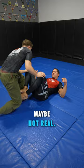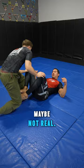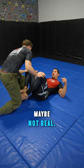One more time real speed. Maybe not real speed. For more techniques like this, go to MattArroyo.com.